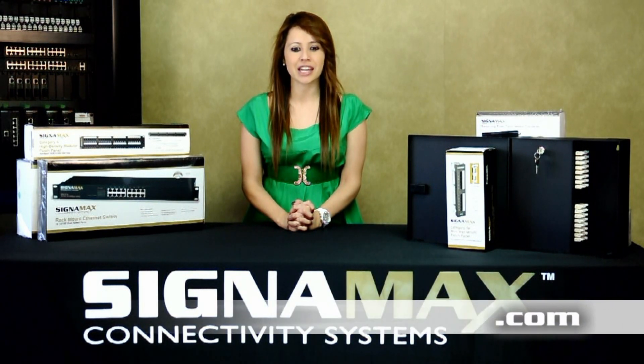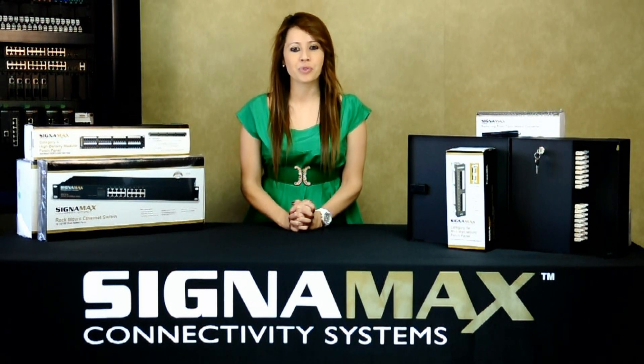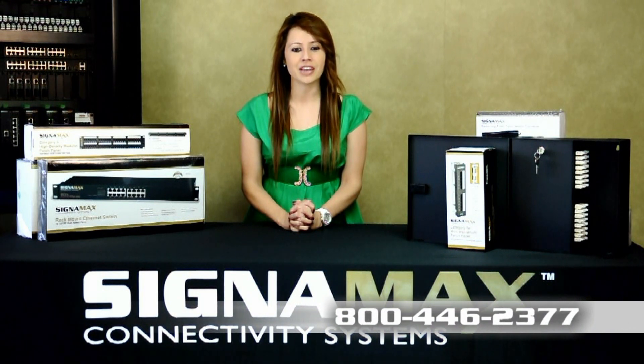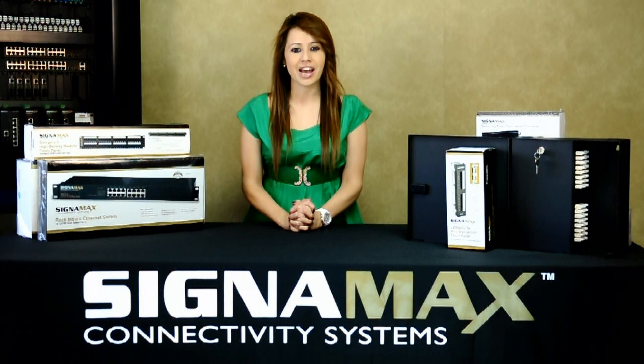Please call us today to make Signamex fiber enclosures part of your network design. Reach us at 800-446-2377 with any questions or to find a distributor near you. At Signamex, customer satisfaction is our number one priority.